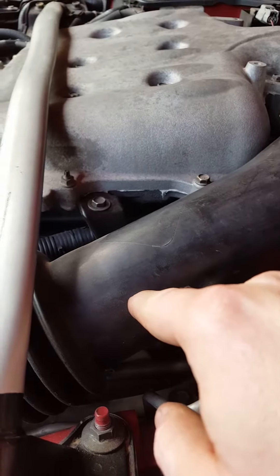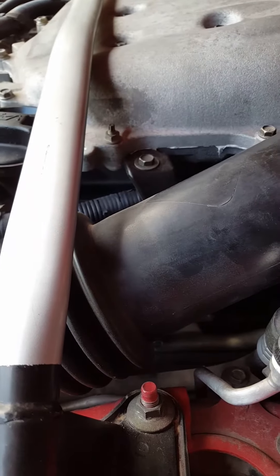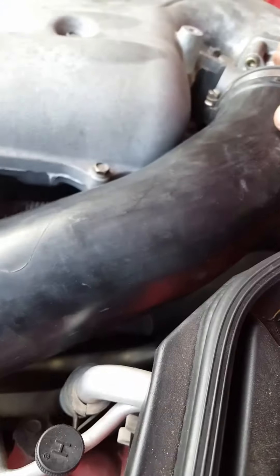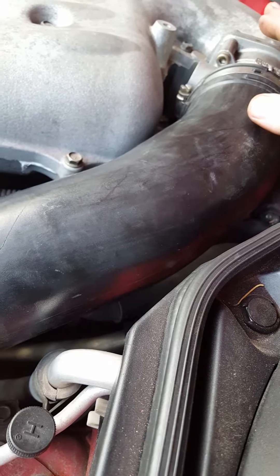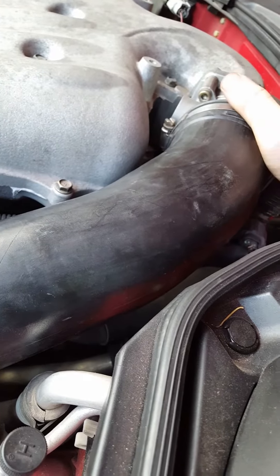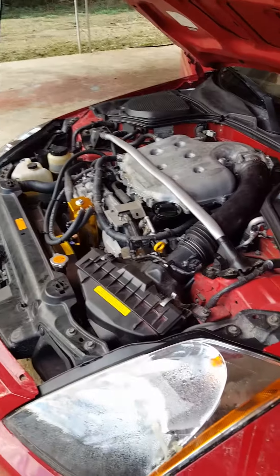I have not decided where I'm gonna put the nitrous fogger. I'll probably drill a hole here and run a nut and washer to hold it, or I might put it up here — I'm not 100% sure. I thought about drilling a hole on the throttle body, but I'm worried I might get too close to the throttle valve itself. As far as I know, you cannot put it on the other side of the throttle body — you're asking for trouble. So I might just go ahead and put it here to somewhat hide it, because over here it's gonna stick out like a sore thumb, and I might have hood clearance issues.